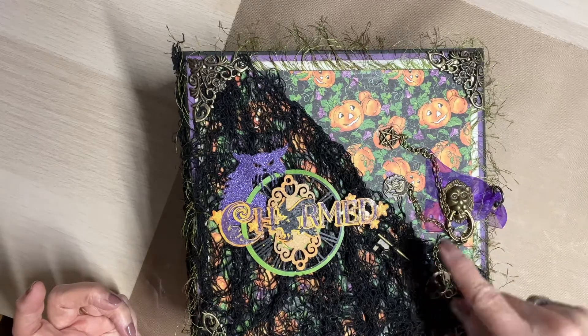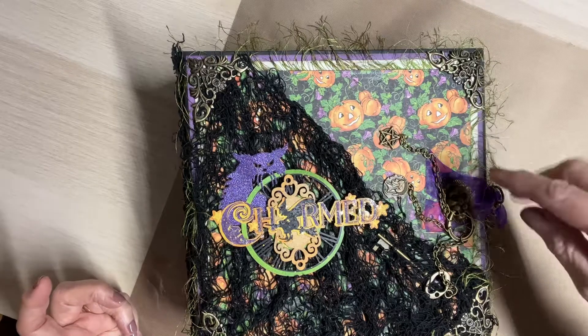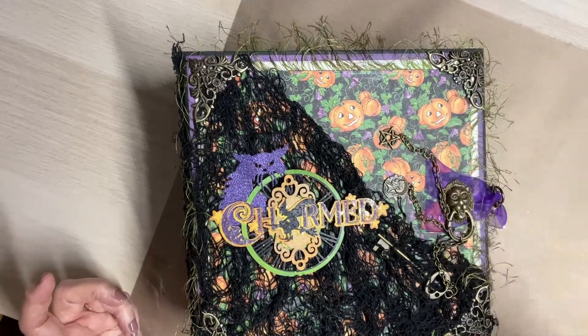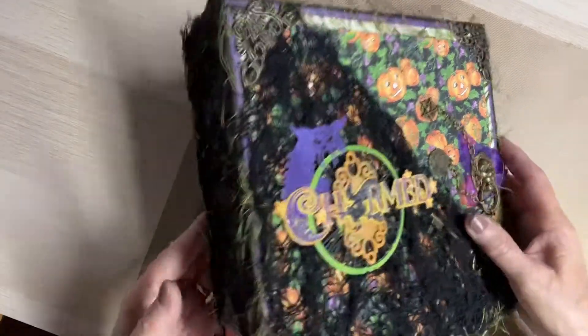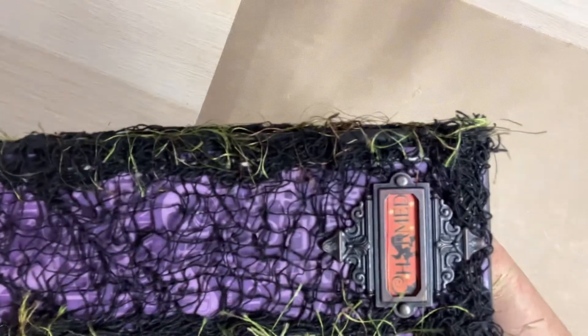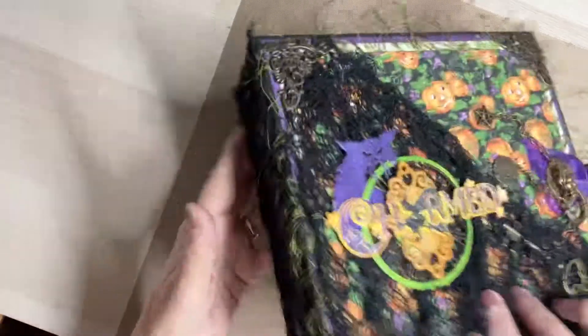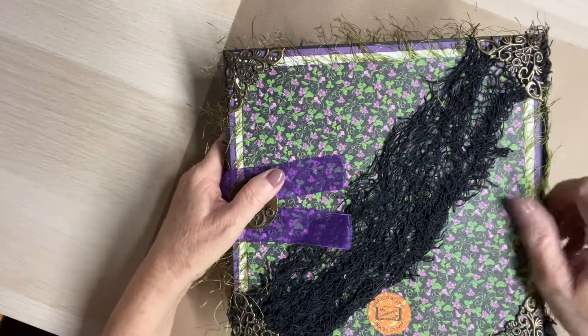This is a skeleton key. And this is a king or a soldier or something. And this is some kind of sign — I don't know what it is, but it's Halloweeny. And then on the spine here, I put this at the bottom of the spine because I liked it there. This piece is from Hobby Lobby. And of course, you all know, this netting is from Dollar Tree.